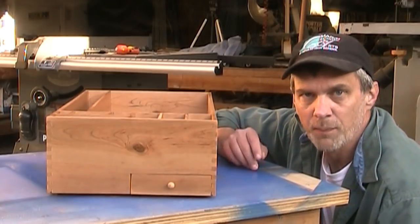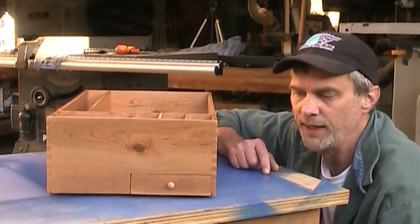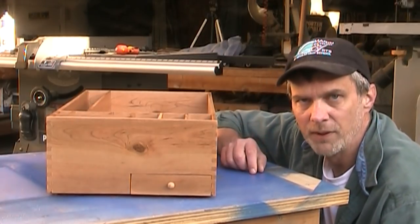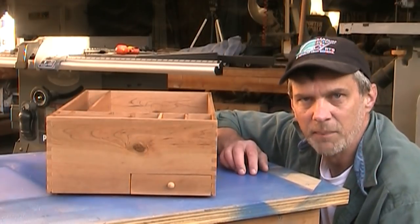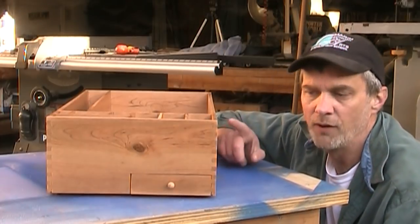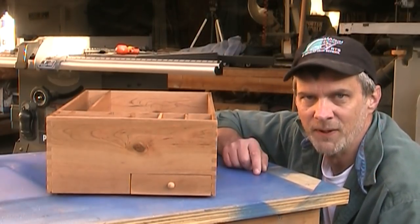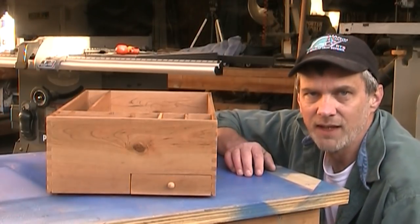I kind of breezed through a lot of this project because it's mainly just cutting a bunch of dados and grooves and sliding the panels in. The main point is that if you have an idea for a project and you're not really sure how to accomplish it, give it a lot of thought and it'll all come together if you just take it piece by piece. I spent about three days planning this project, especially the drawer — I couldn't figure out how I was going to do it. It took three days of planning to figure it all out and two days to build, so it wasn't that bad. I hope you give those finger joints a shot. I'll talk to you guys later.